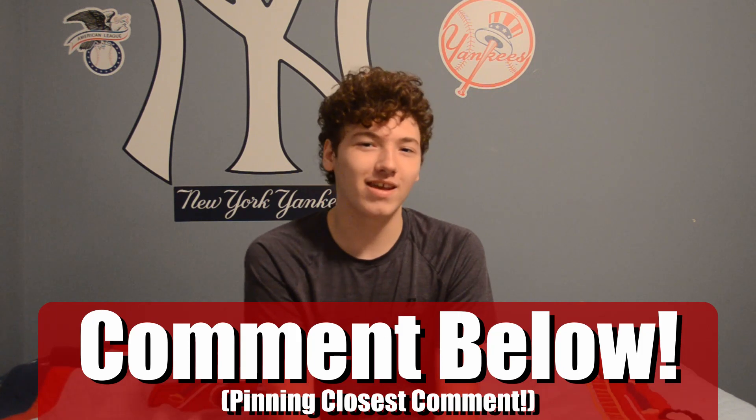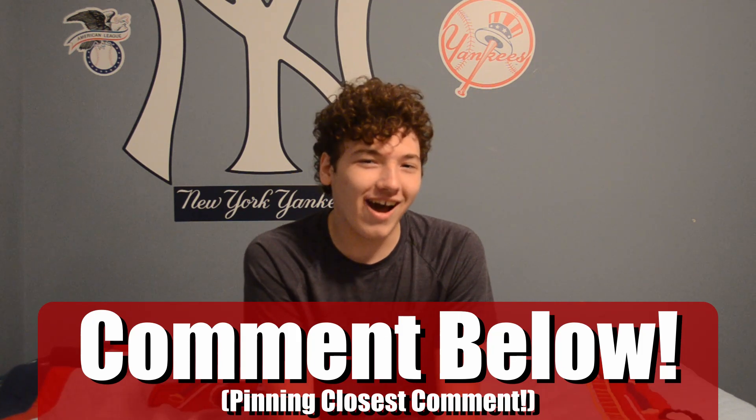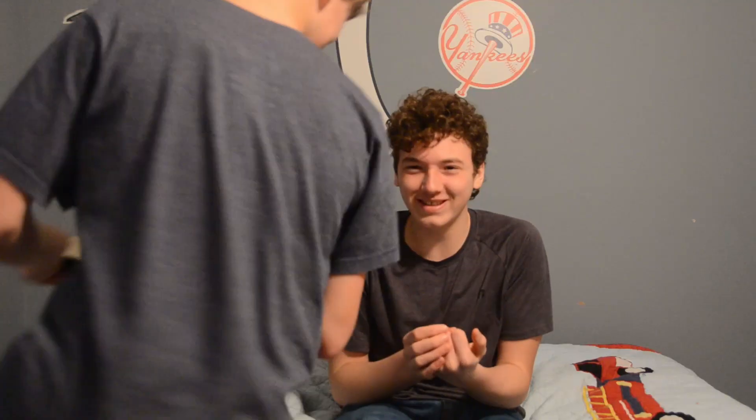Cringy bad jokes. Okay, this is our joke segment of the video. So I just have a few jokes for you guys. What do you call a mix between a dog and a cat? A cog. Here's your spoon. That was so awkward.